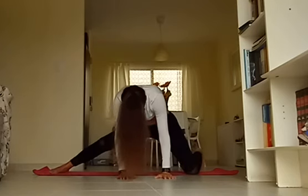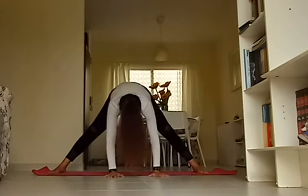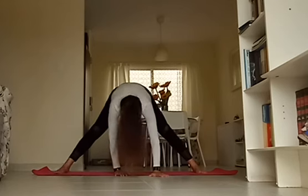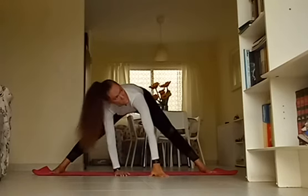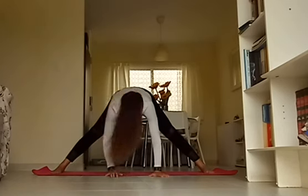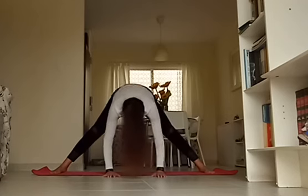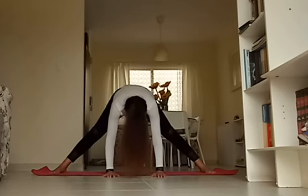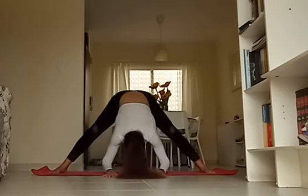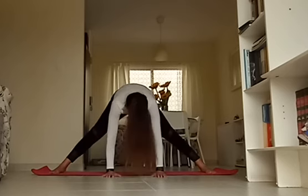Beautiful, you guys. Long exhalation out, bring your gaze down. Release your hand, both hands on the mat. Lift yourself back up into your wide-legged forward fold. From here, keeping your hands on the mat, bend your knees, bring your forehead down and roll yourself halfway — just adding some movement and release into the hips — and halfway up. Again: bend the elbows, bend the knees, roll down, roll up. One more — make it fluid, make it fun.